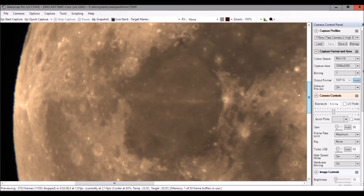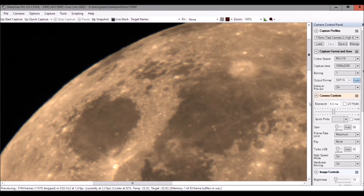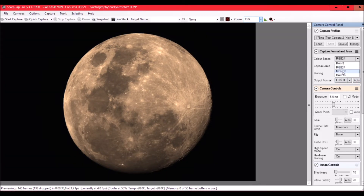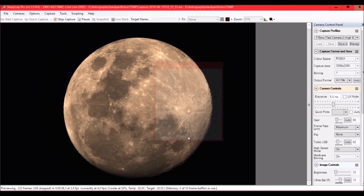I'm very satisfied with this. Let's go back to 33%. I'm using SharpCap, and if you want to take a video you can set it to RGB24, which will give you an AVI file. I'll set it to a one-minute capture and press Start to begin recording.